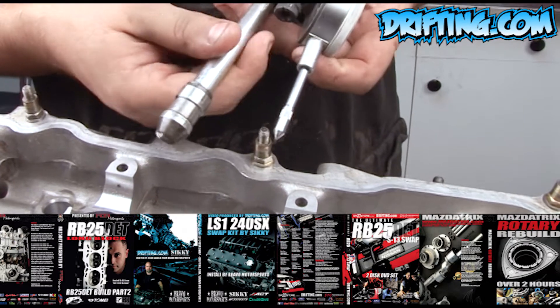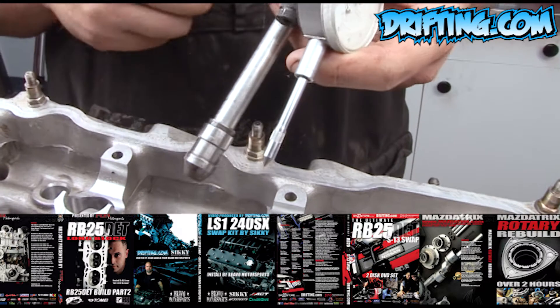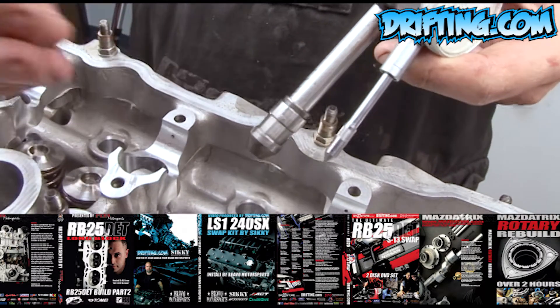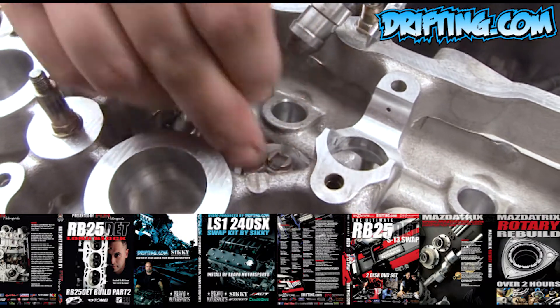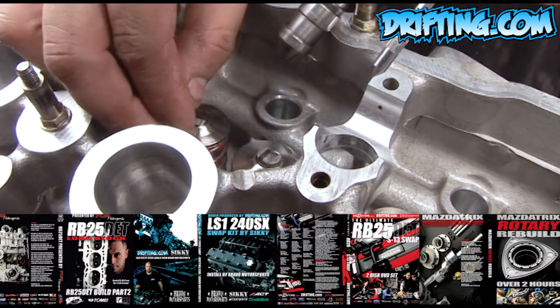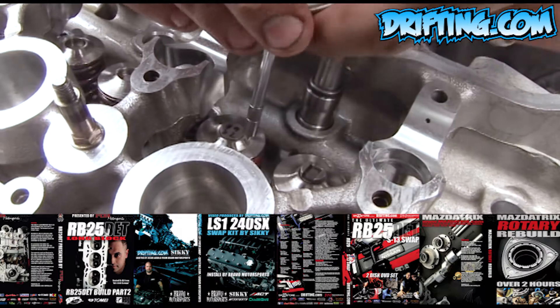What we got here is a dial indicator on an old lifter with a dial indicator shaft in it. We're going to check these heights just in case you've messed them up or took them out and didn't take the sequence down. Now we'll put the shim guide and the shim itself in and put it in the dial indicator.